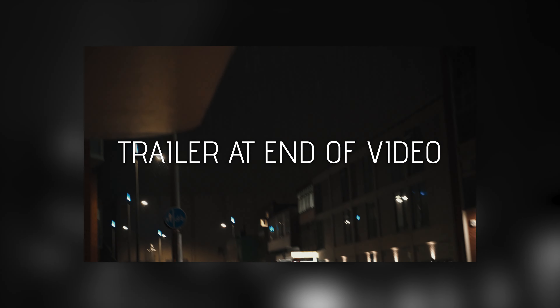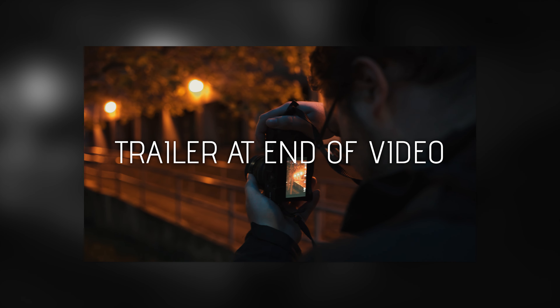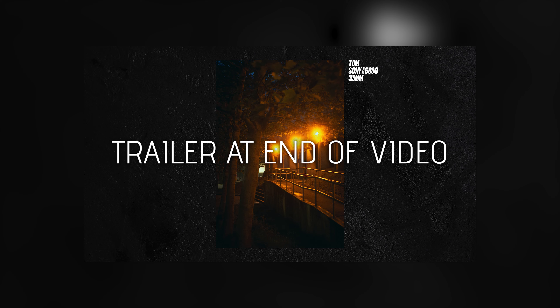Before we start, I'm in a new photography web series called Shot in the Dark. You should go give it a watch right after this.